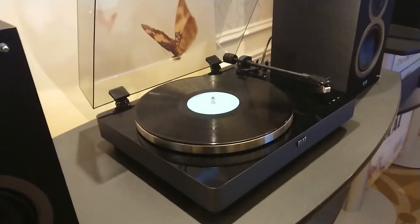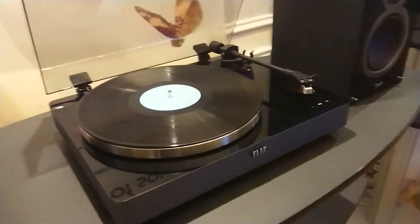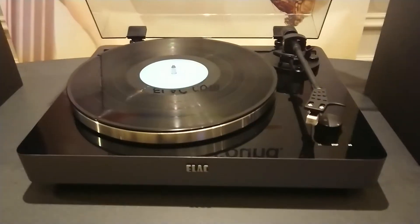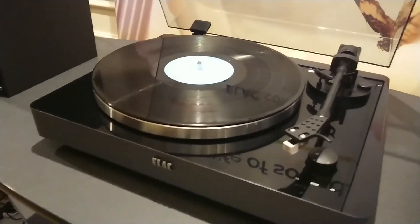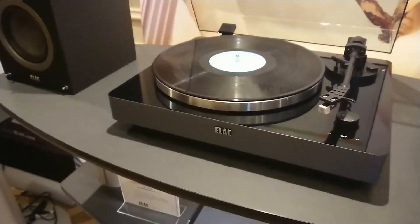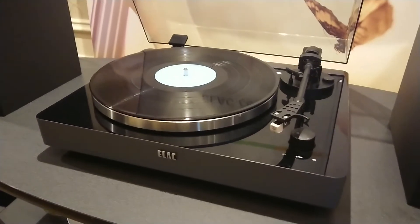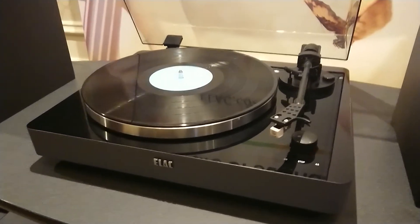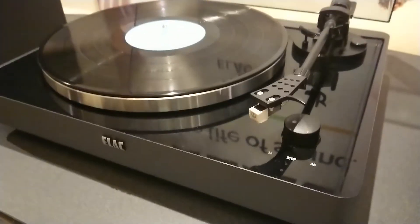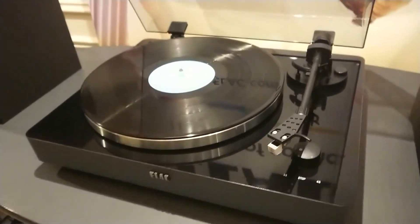What is the price in euros of the new turntables? I don't have the euro price, but it's 500 US. So it's inexpensive, yes. Typically European pricing is probably about 25 to 30% up, because the US price is without tax, the euro price is always with tax, then there's import duties and whatever.